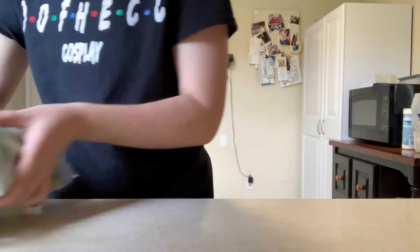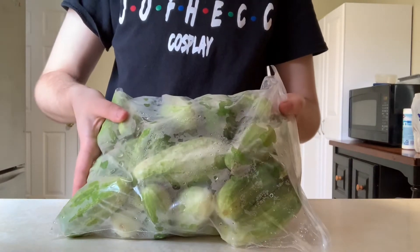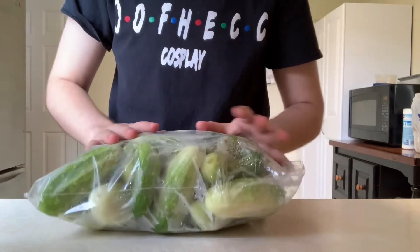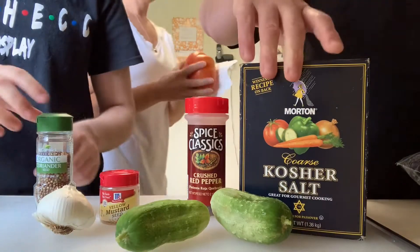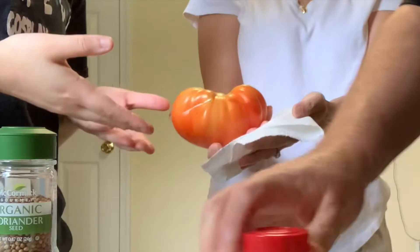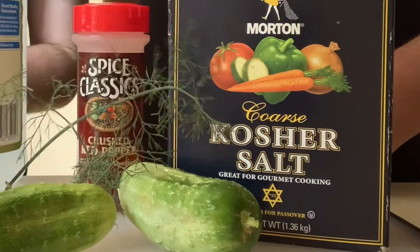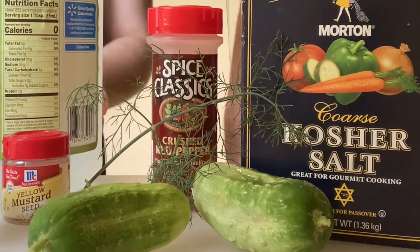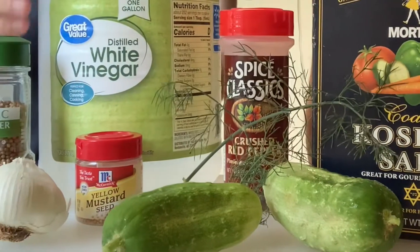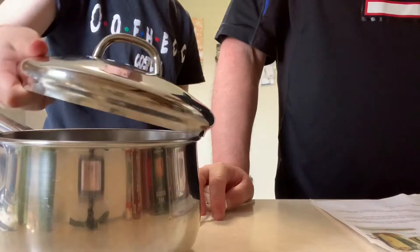The recipe we used calls for two one-quart jars, which is what we're going to use. The second most important thing is obviously cucumbers — ours, as well as the dill, are from the garden out back, so we have a lot. We also happen to have a lot of tomatoes, which my mom is showing us right here — that one's ginormous! This recipe also calls for distilled white vinegar, kosher salt, sugar, cold water, coriander seeds, garlic, mustard seed, red pepper flakes, and dill sprigs.